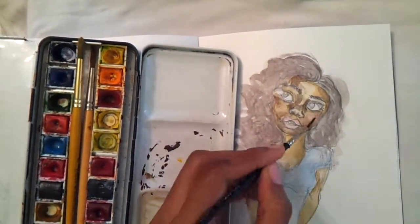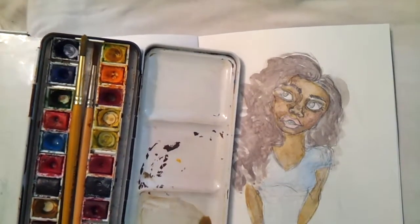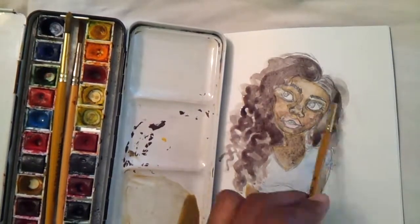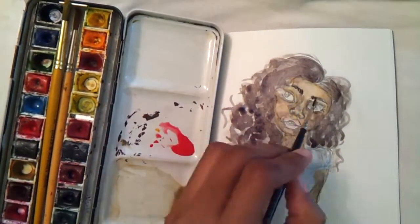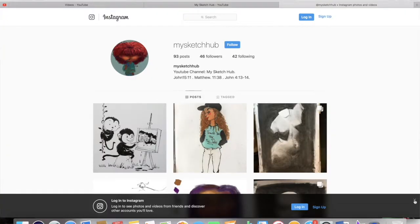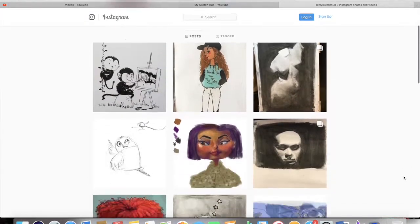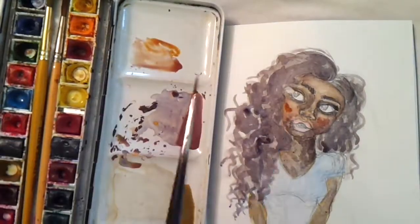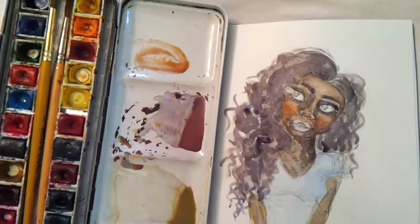I recently discovered this hashtag on Instagram called 'melanin popping' — I keep hashtaging it on my other Instagram page. For those of you who don't know, my Instagram page for this particular YouTube channel is right here, so if you guys really like my videos and like what I'm doing, do go and check it out as well.